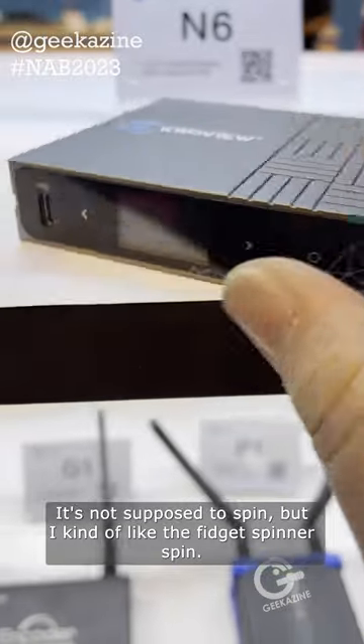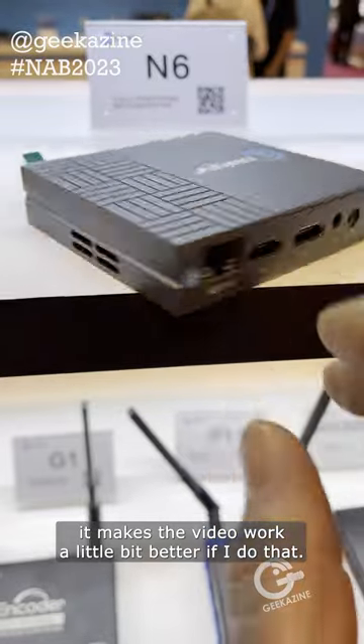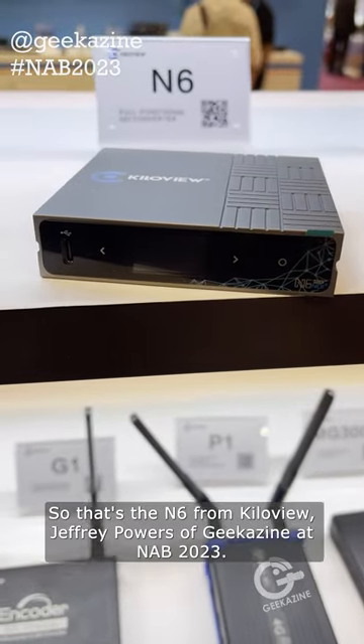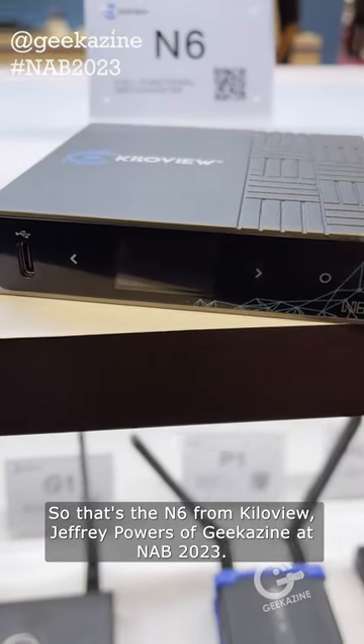It's not supposed to spin, but I kind of like the fidget spinner spin. It makes the video work a little bit better if I do that. There you go. That's the N6 from KiloView, Jeffrey Powers of the Geekazine, NAB 2023.